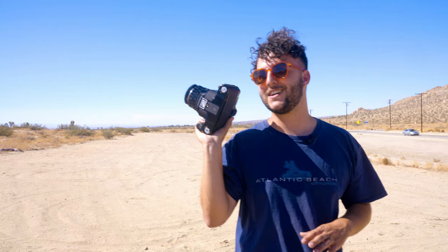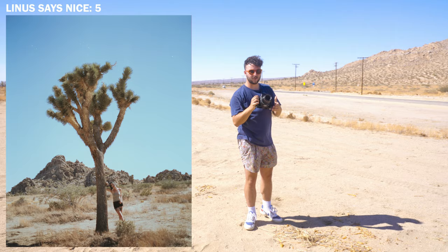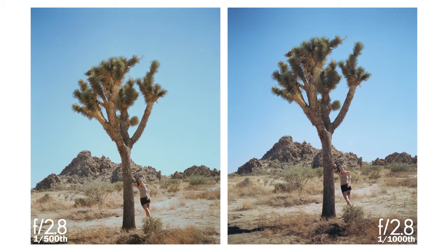We're here at our next location. We've got a Joshua tree that Ali is standing under. I've metered for the bark of the tree — I'm at f/2.8 at 1/500th of a second, and that's metering for the shadows. Two, one — nice. What I'm doing right now is called bracketing: you take two exposures and you just decide which one you like better.